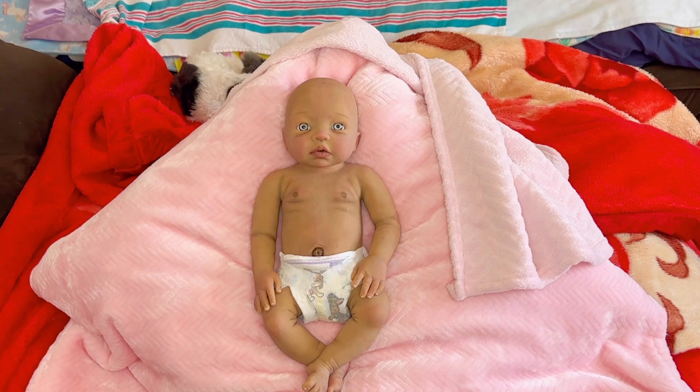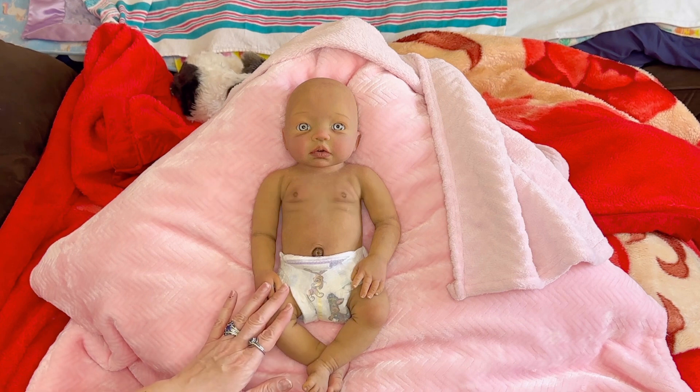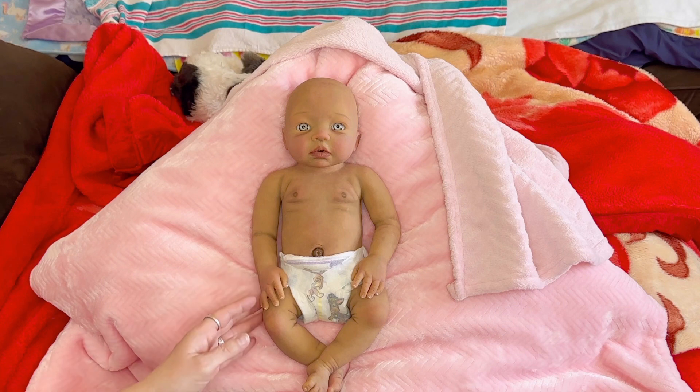I'll get up close and do some of her details so you guys can see what I did, and then I'll show you before and after pictures. I'll also show you the baby online — I got it from AliExpress. She was sold as a black skin baby, so she is a little black baby. I'm just calling her my little mulatto baby, which is the same thing — half black, half white. We're just loving her.